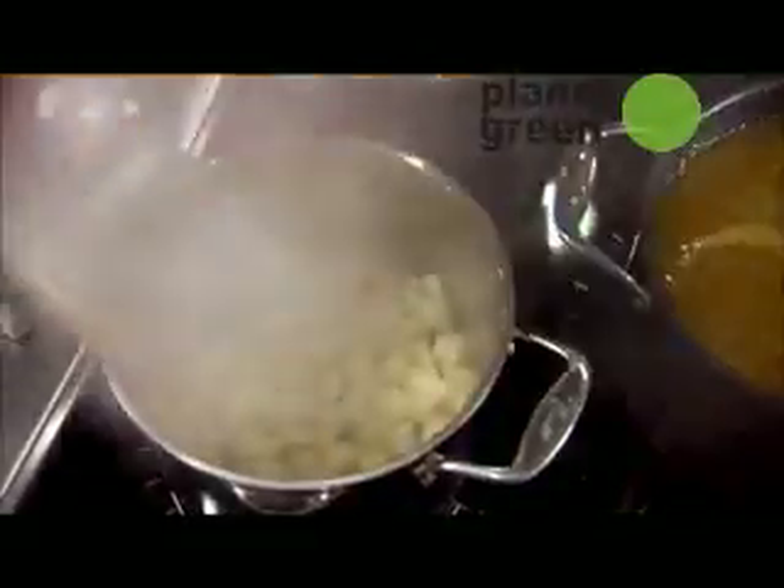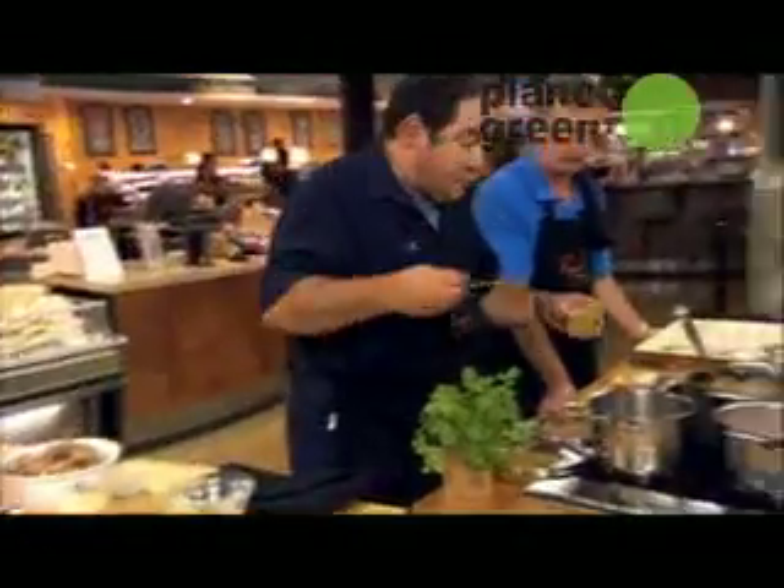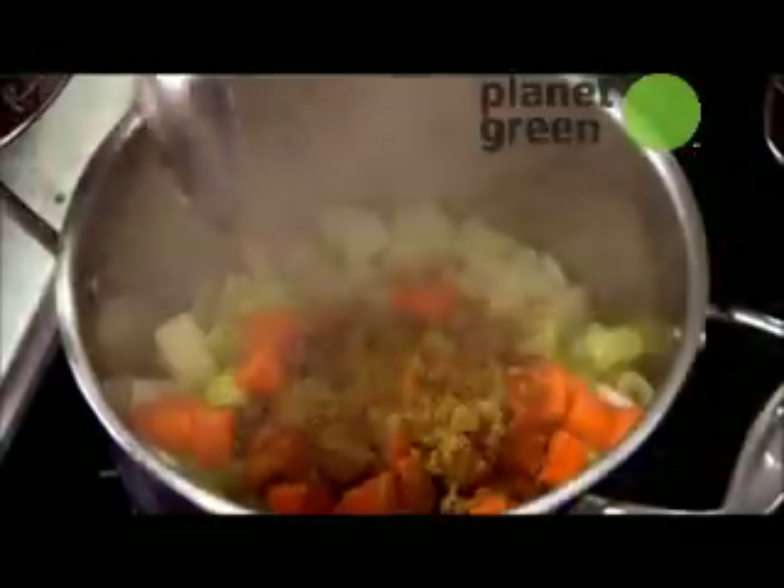Some olive oil, onions, celery, carrots, some salt, fresh ground pepper, some chili powder, and some cumin. That's good stuff. Oh yeah, I love cumin.